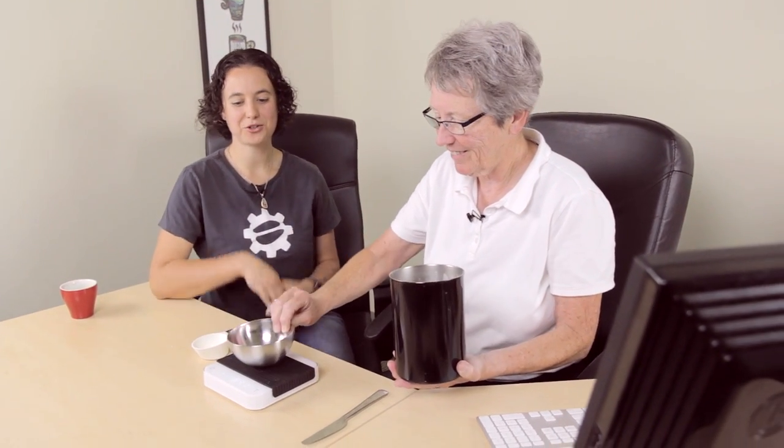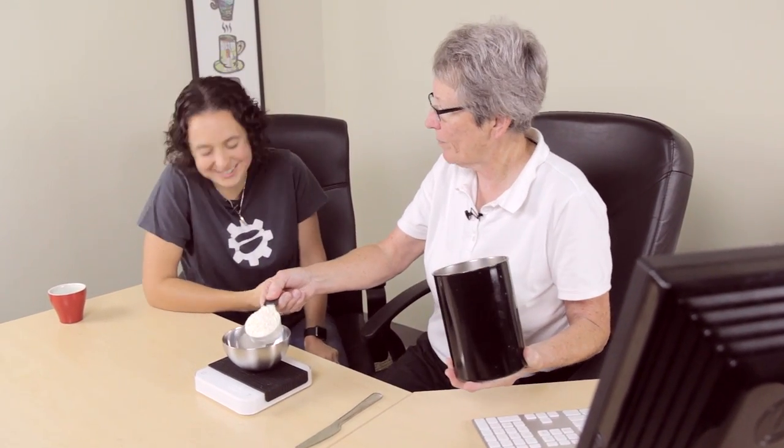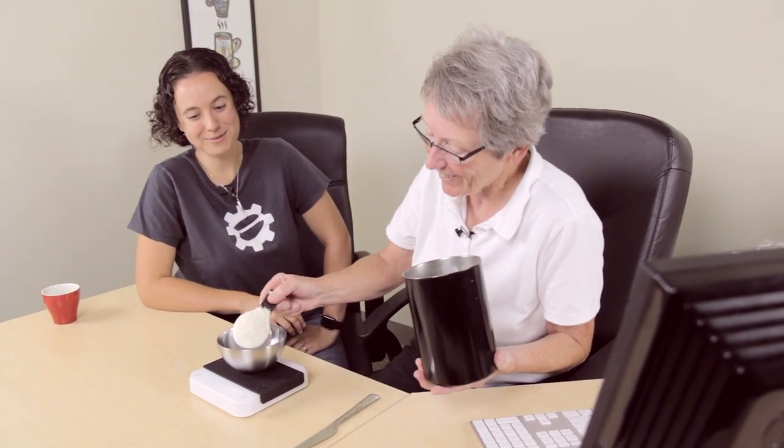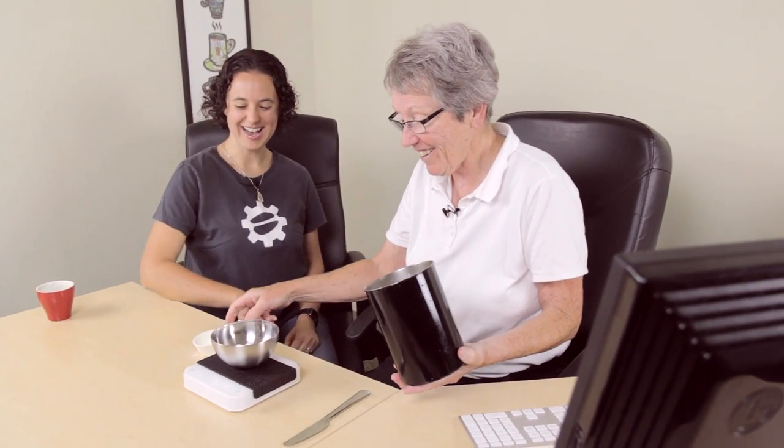Even if you're trying to keep everything the same and you're leveling off with a butter knife, if you're not weighing it, it's not as precise. Some people would consider that flat — 53. Let's do one more.